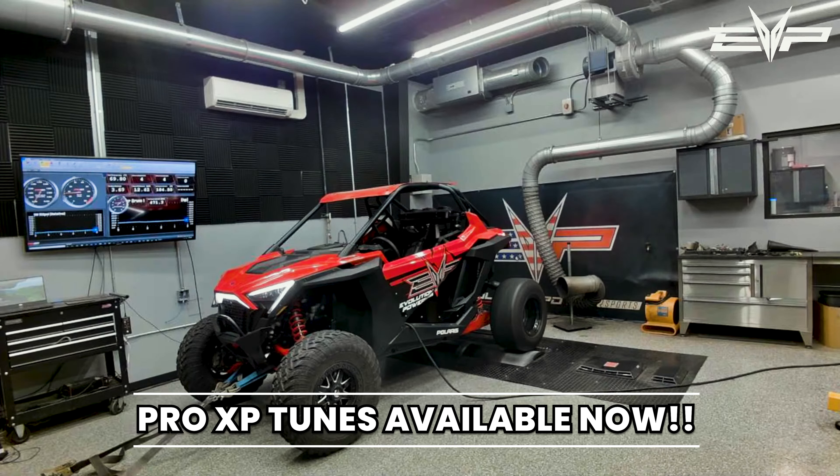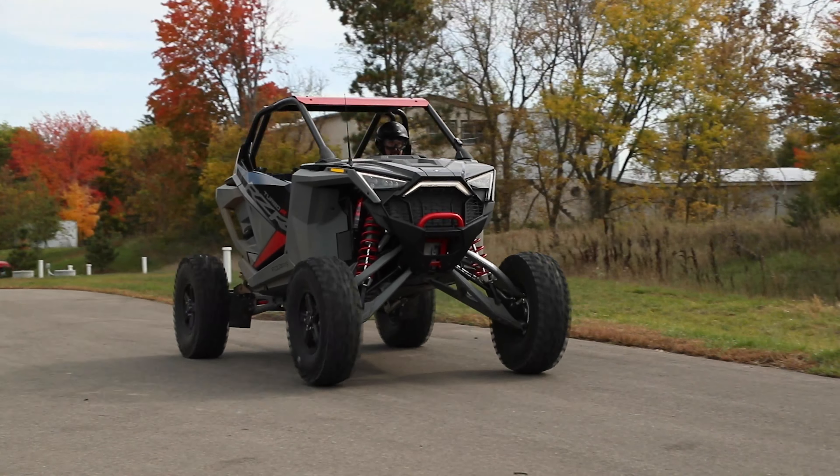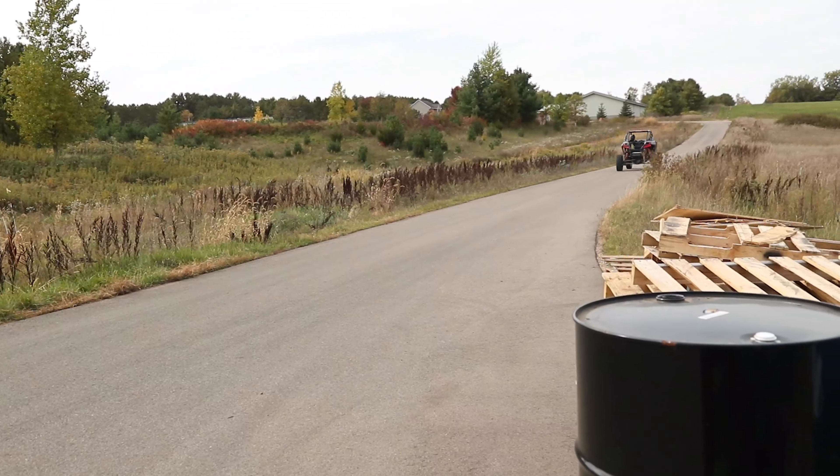For all of our Pro XP customers, we'll be releasing these tunes as a free upgrade for your vehicles as well over the next two or three weeks.